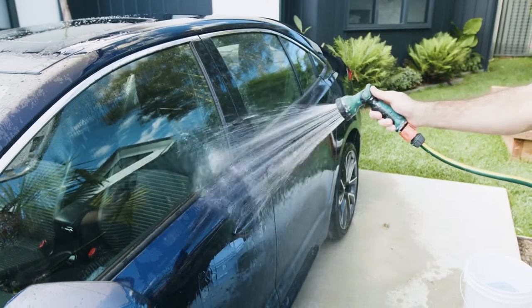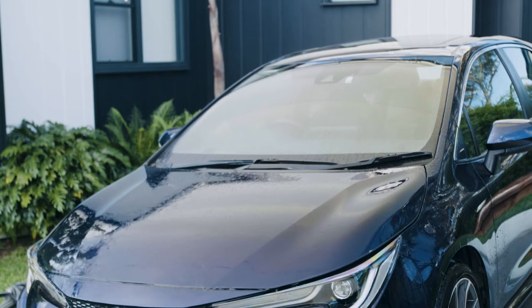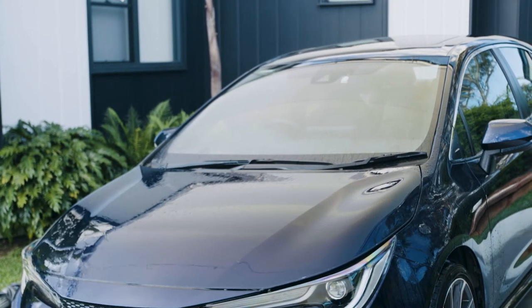Wash your car in a cool, shady place. Hot surfaces cause the washing agents to evaporate quickly, leading to water spots.